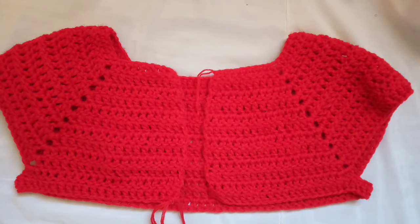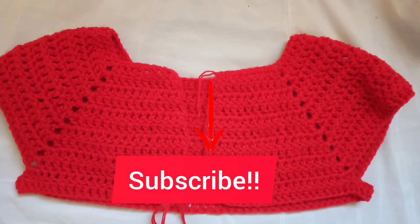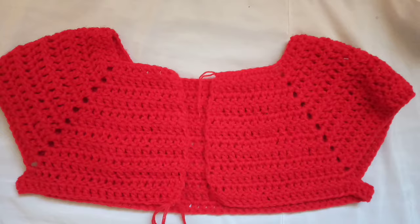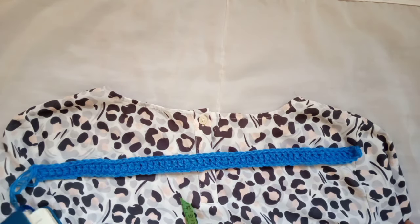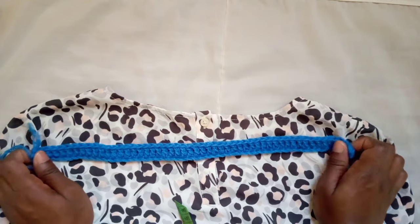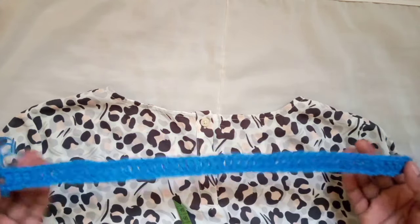Hello everybody, welcome back to Sit and Crochet. In today's tutorial I'm gonna show you how to make a yoke for all-size cardigans. Before we go any further, have you subscribed yet? Be sure to join the family and like the video. Before we begin, the things that you need: a top that fits you perfectly well, measuring tape, paper and pen to write your notes for the math, and a gauge swatch — you can just chain about a hundred or so and leave it for future reference. The whole idea is to test the tension.